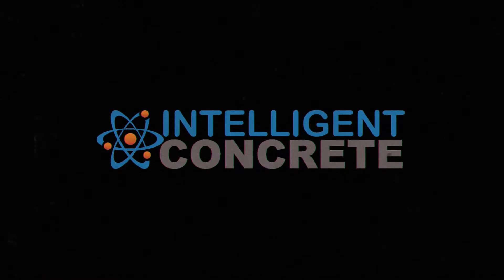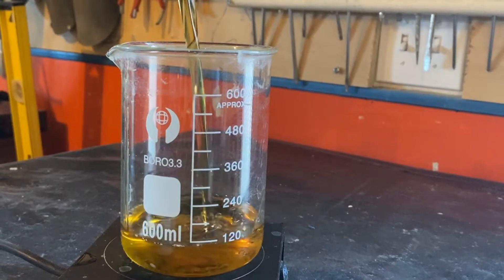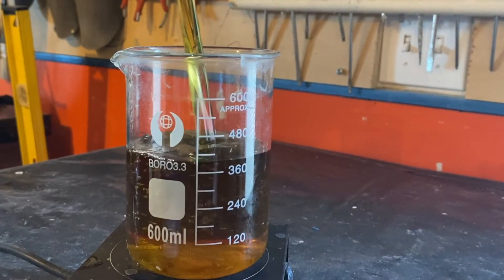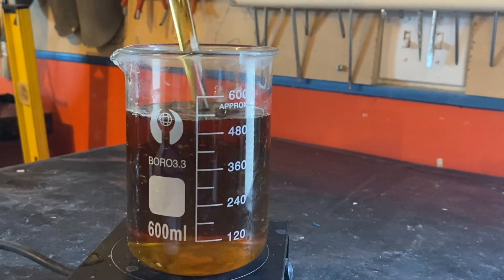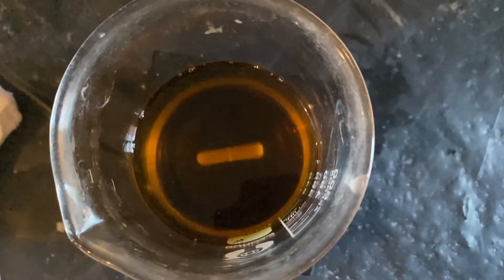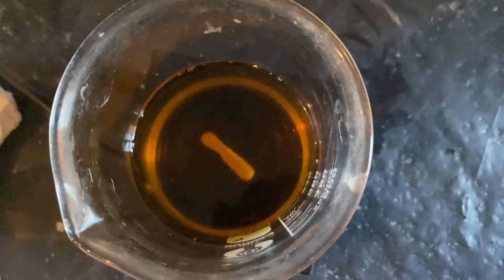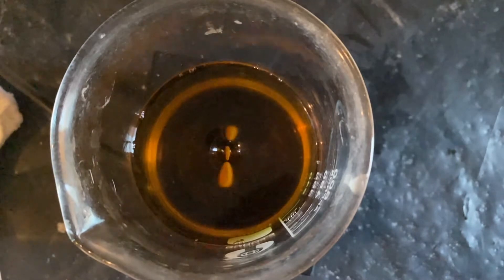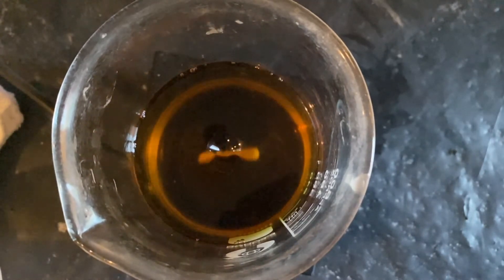We're talking about mid-range water reducers today. Our top question over the last month is: where the heck did they go? Good afternoon ladies and gentlemen, John Belkowitz here at Intelligent Concrete. We're going over our Q&A day today — what happened to the mid-range water reducer?